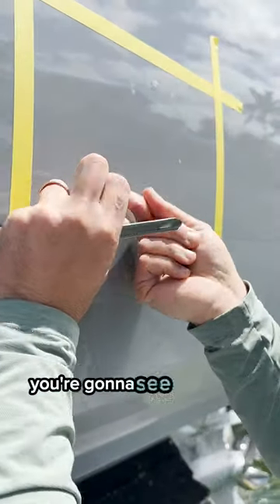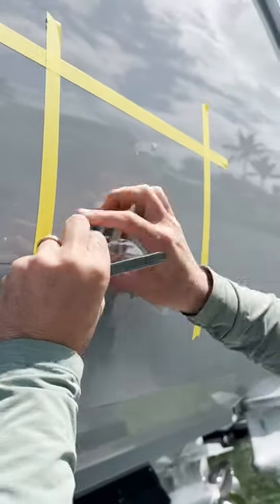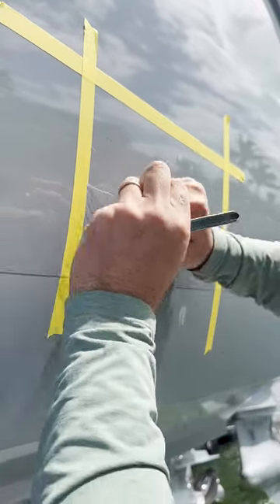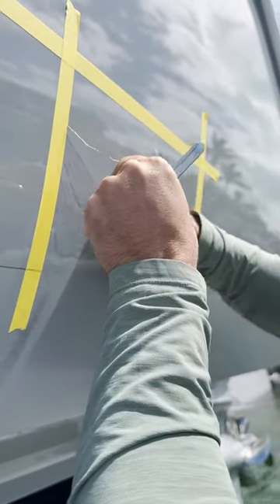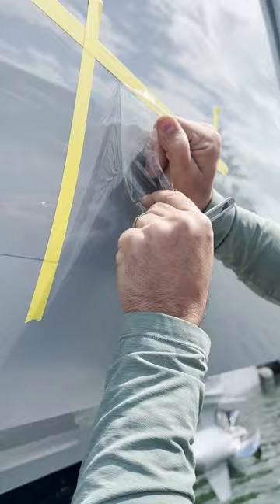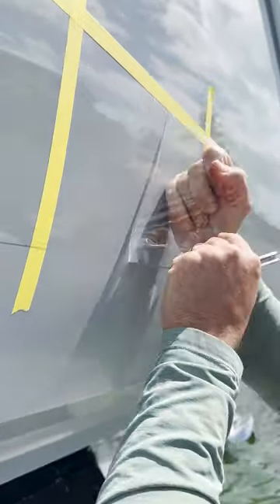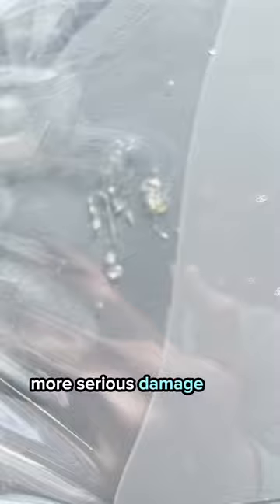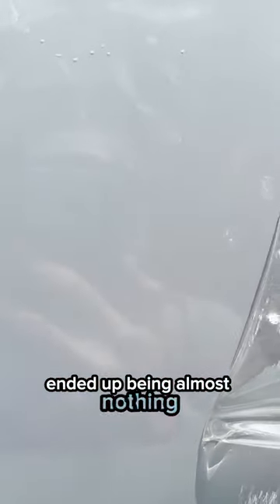So as we pull this up, you're gonna see that there's gonna be fresh, beautiful gel coat left underneath this thing. You see what looked like — if you get the camera closer — what looked like more serious damage right here ended up being almost nothing.